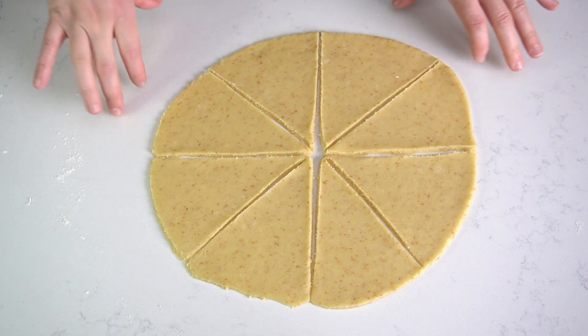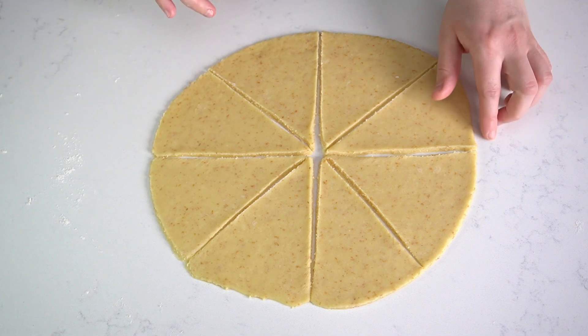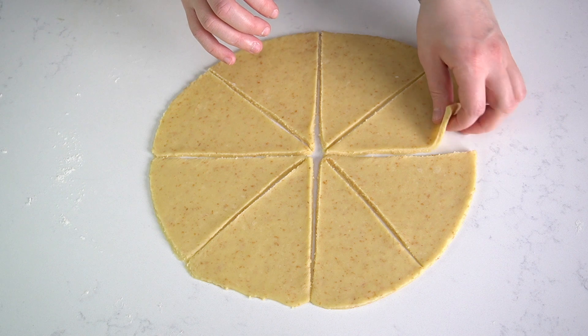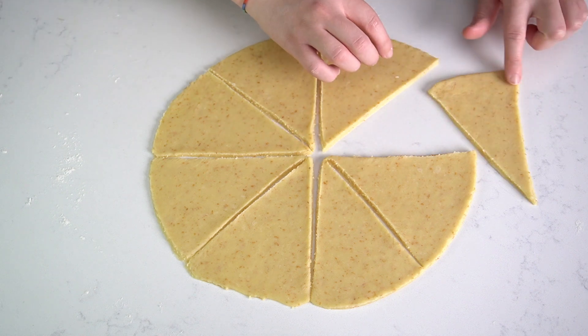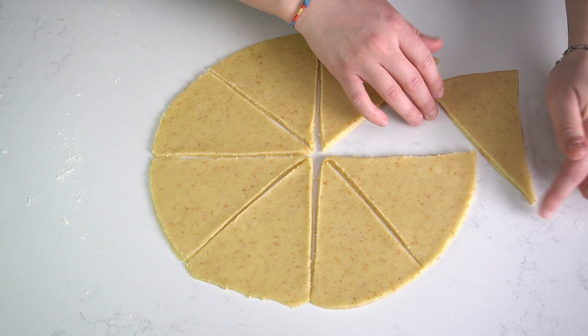Now that we have our eight triangles, we're going to take each one and roll them to form the crescent rolls. Start from the wide end and roll it up toward the tip.